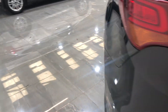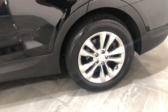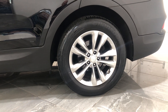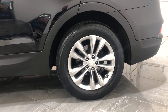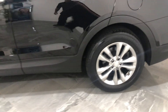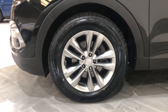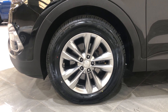Round to the passenger side. The passenger rear wheel has no curb marks, no damage, no chips or scuffs at all, and is fitted with a really good tyre. The passenger front wheel also has no damage and is fitted with a really good tyre.